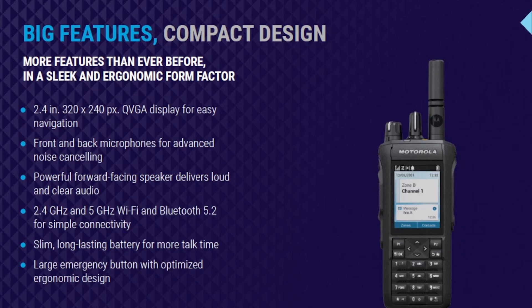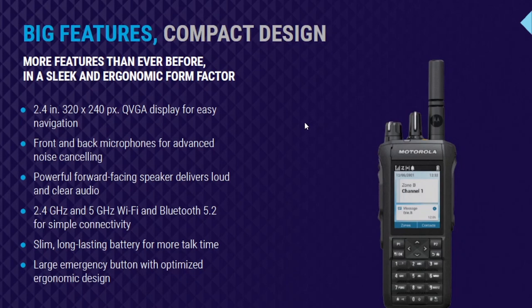It expands on Wi-Fi support. The 7550e only supported the 2.4 GHz band of Wi-Fi, but the R7 will also support 5 GHz. So if you are a 5 GHz Wi-Fi-only agency or company, we can support that now. We also have the latest Bluetooth 5.2 protocol for your Bluetooth needs. On the battery — it's a slim design that makes the overall profile of the radio smaller, and the emergency button is better ergonomically placed and a little larger than on previous generations.